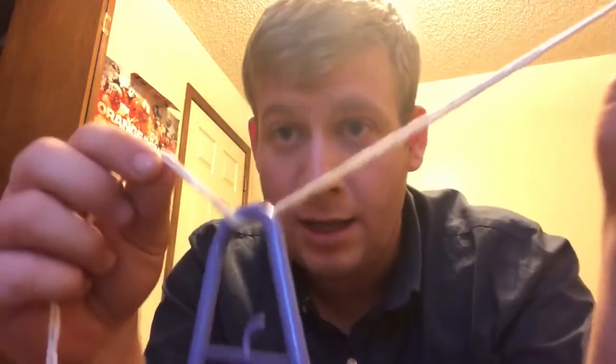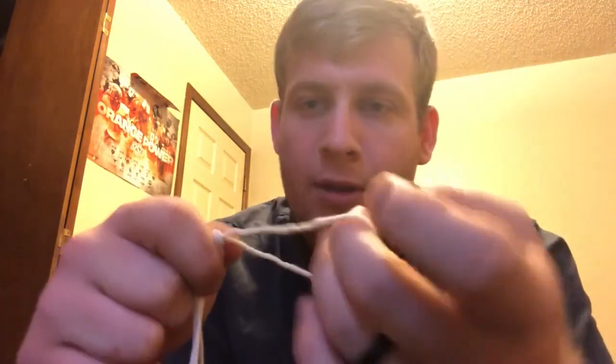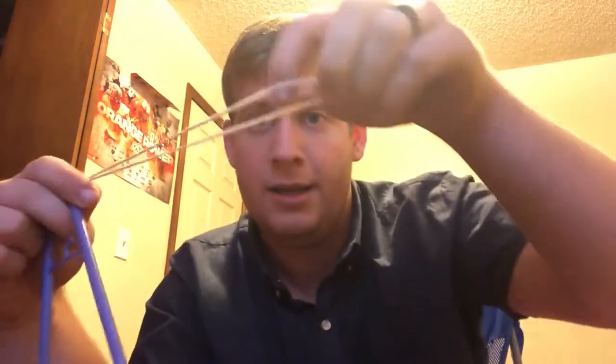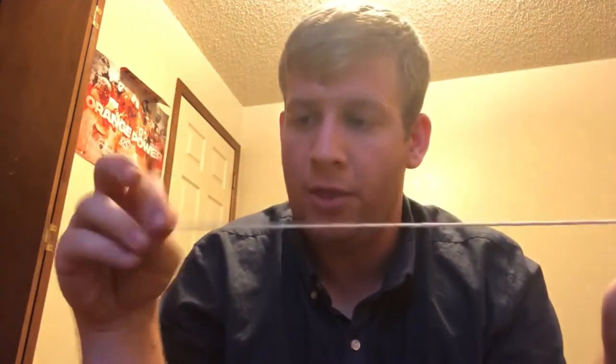So it's through the eyelet, and then you take the line and you tie a basic knot around it. Now you have that loop that you had done — you take the hook and put it right through that loop and bring it all the way around, then tighten it up.